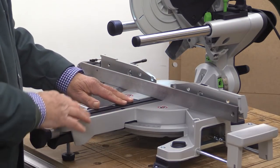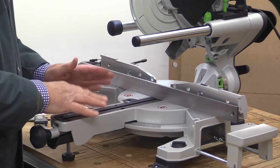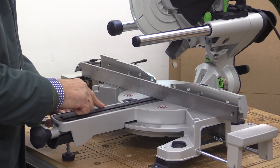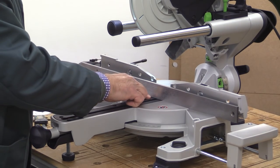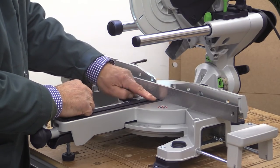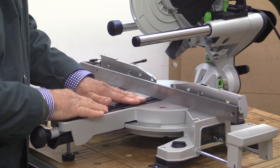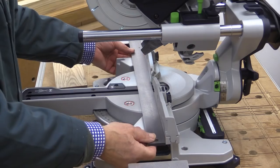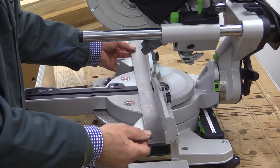Just one thing to note: because of the angle finder and the way it works with this machine, it actually sits down into a very small recess. If you were cutting a very short piece of wood, the end of it wouldn't be quite supported in this area, as it's slightly lower than the metal on either side. I checked that the rear fences were in line, and they are — absolutely perfect.